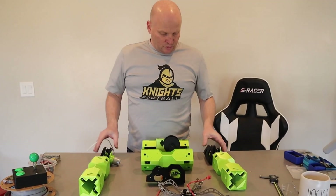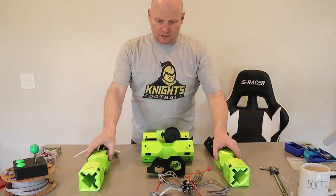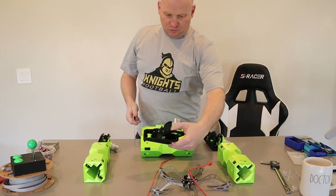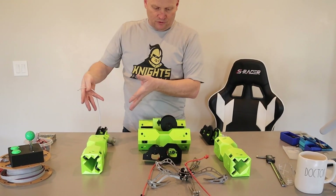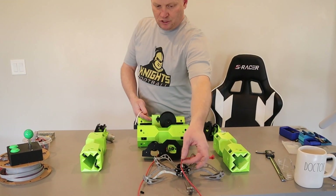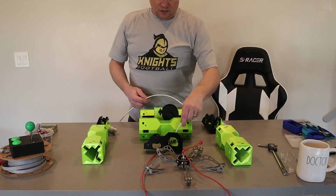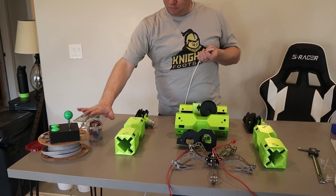We got four motors. Two going this direction that'll move these things up and down, big long aluminum pipes that way. We've got this motor that's going to mount to this thing to move it back and forth along here. And then we've got a motor here that's going to be in control of the claw, bringing it up and dropping it down. So we've got to take two wires from each of these motors back to what's going to be our motor controller box.